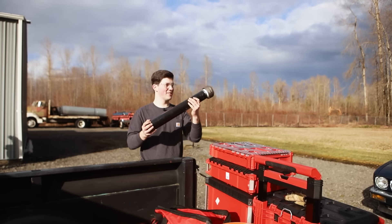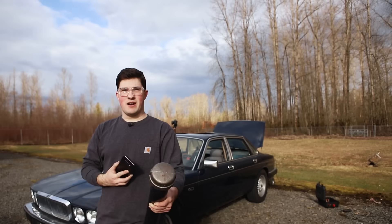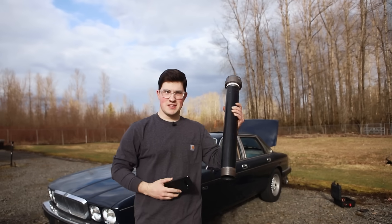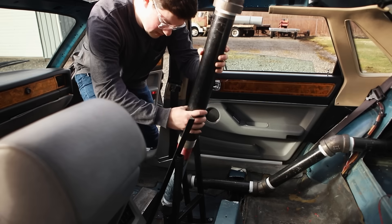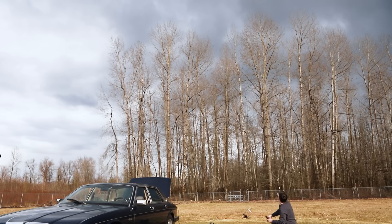Just for kicks, I want to see how high this bare tube is going to go. Just got off the phone with the FAA — we have clearance to send this thing up now. This tube weighs about 12 pounds. Three, two, one! Oh my god, that's so high!